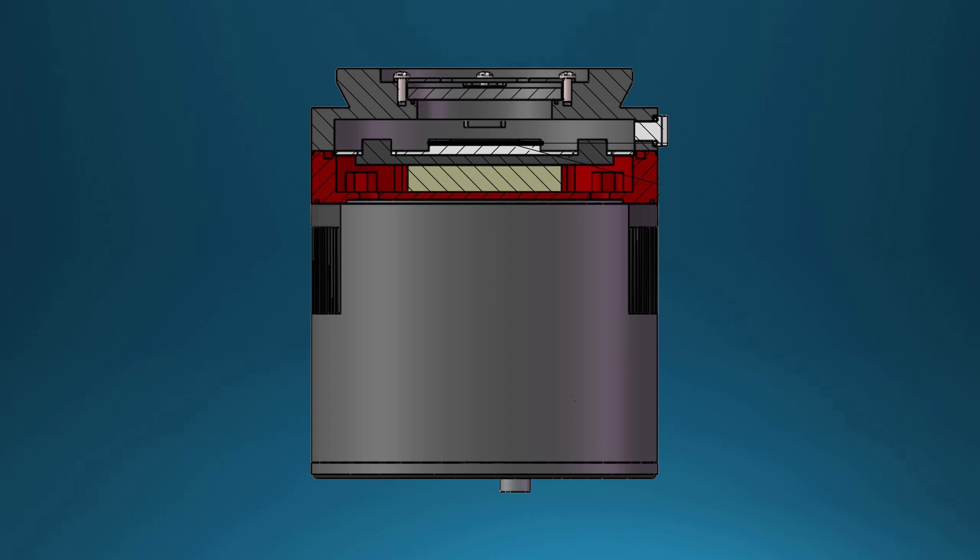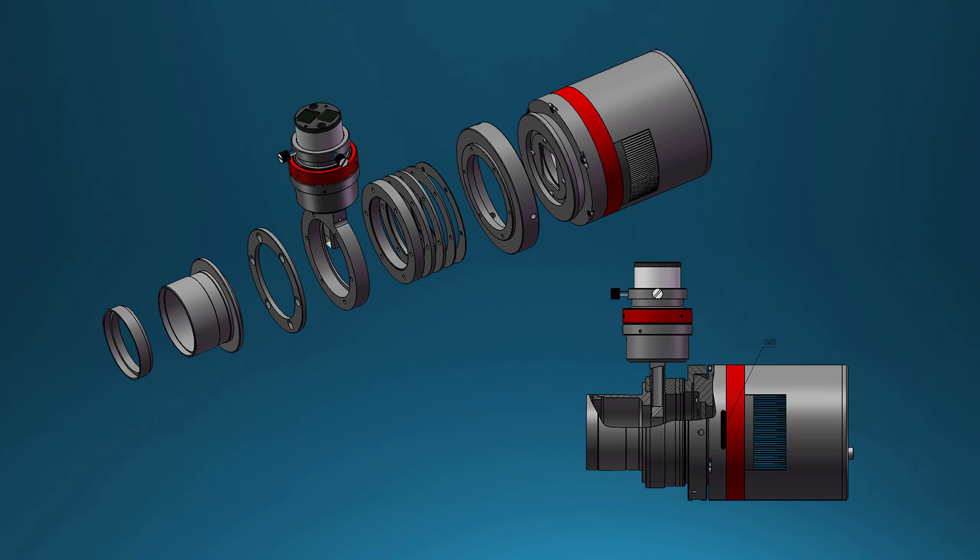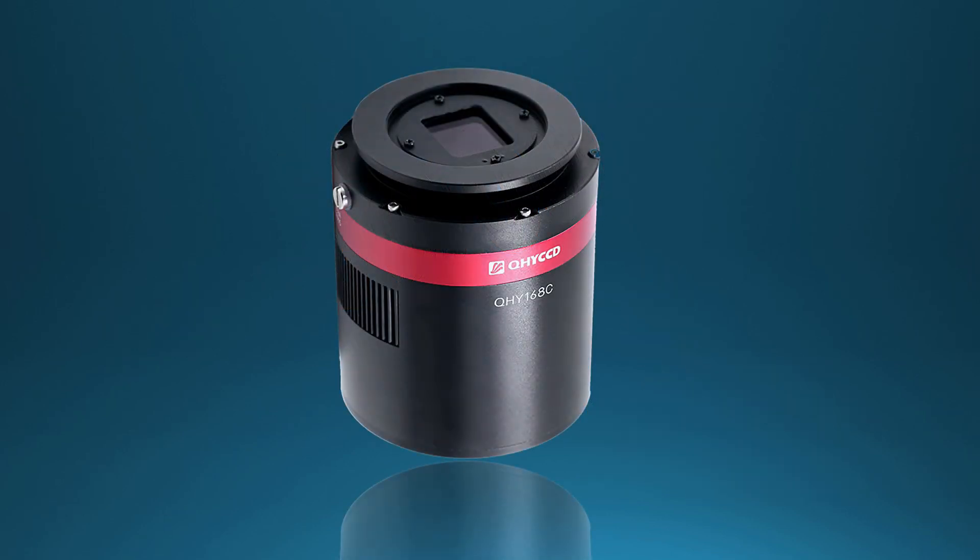The QHY 168C has a short back focal distance, allowing the use of QHY CCD's half-millimeter to 27mm spacers in step sizes of half a millimeter for best flexibility in setting up your optical train.